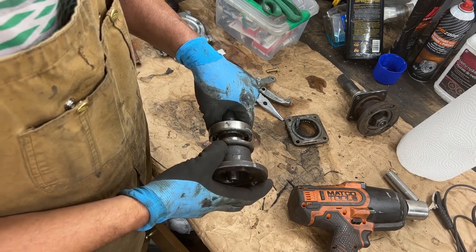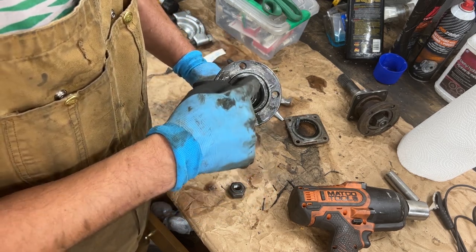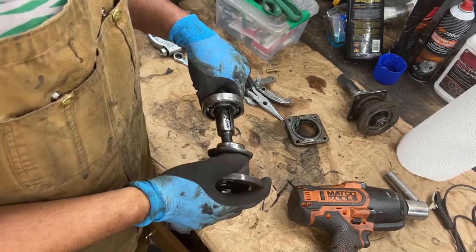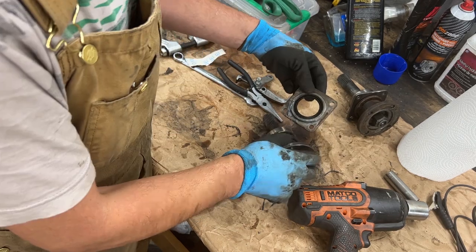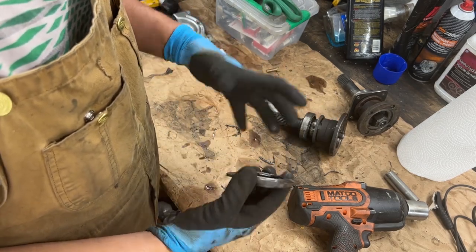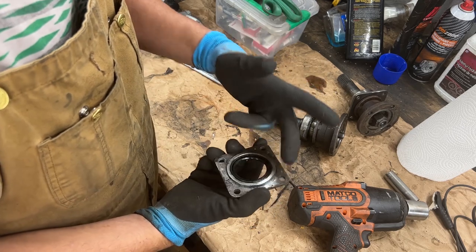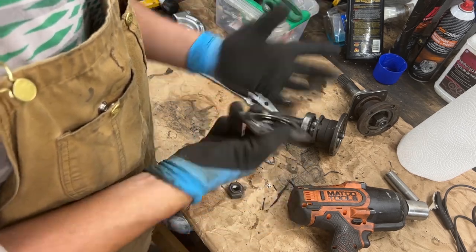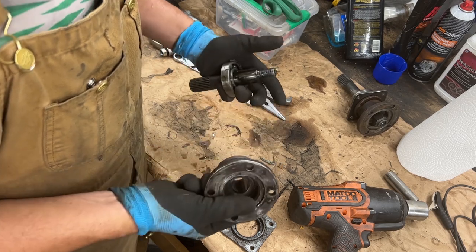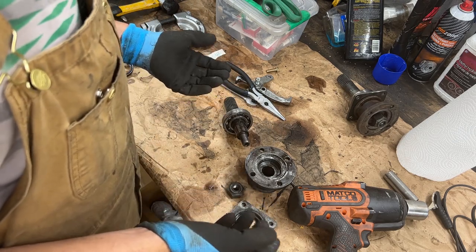So to avoid this in the future, what I'm going to start doing is putting sealant here before the washer so it seals properly. That's a bad design. Also a bad design that there's no gasket on this side - it just goes to the body of the diff with nothing sealing it, and many times it doesn't seal. I already started putting sealant there, and now I'm also going to start putting sealant in this area so the washer really seals it as well. That's crazy - I learned something new today.